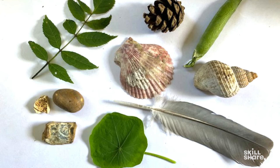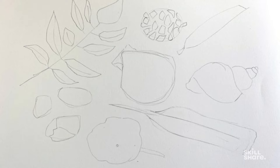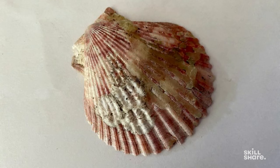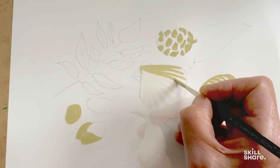Once I'm happy with my drawing — as you can see, it's quite a basic drawing — I'm going to start painting. I'll use my favourite all-purpose brush for the pine cone and some of the stones, and now I'm doing the shell. It's just got those ridgy sort of lines around it, so I'm going to use them as a guide. Same with the other shell — it's got some lovely lines in it, so I want to use those.